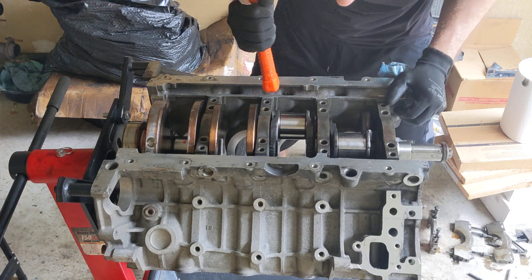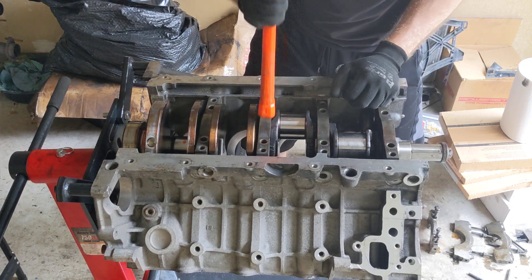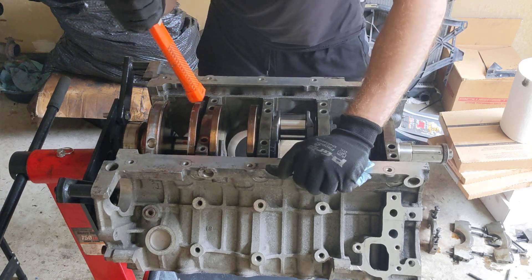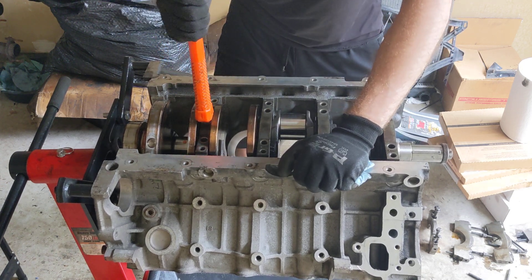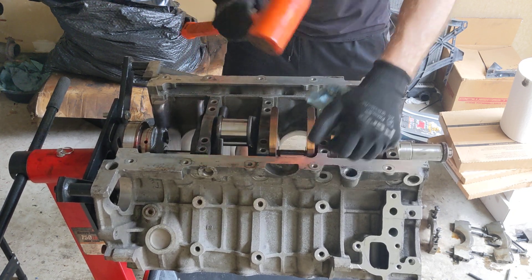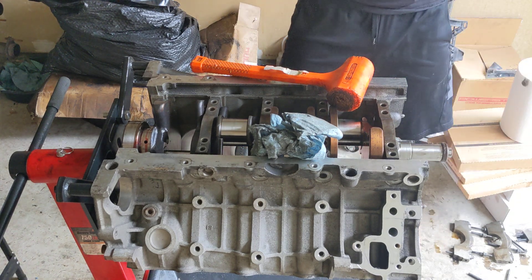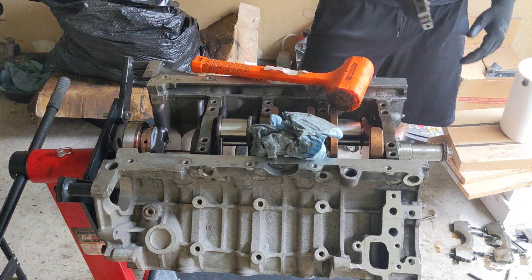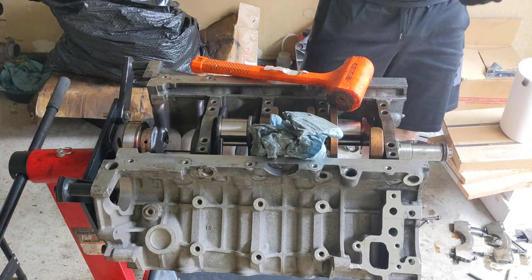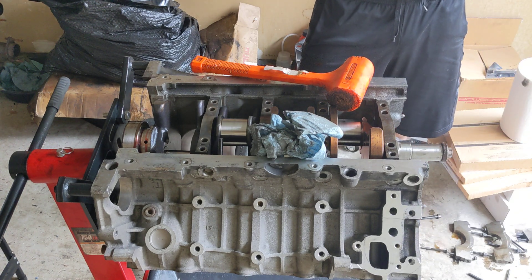Here we go — bolt holes line up, seated, line up, seated, bolt holes line up, seated. And then this — the thrust washer.